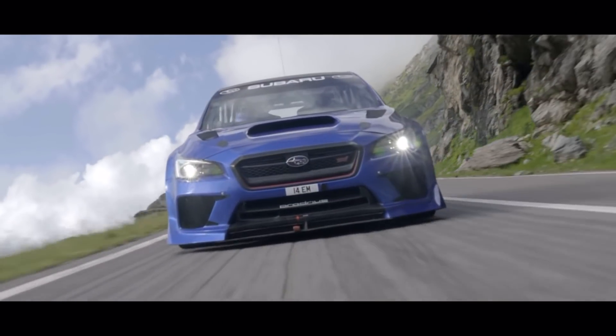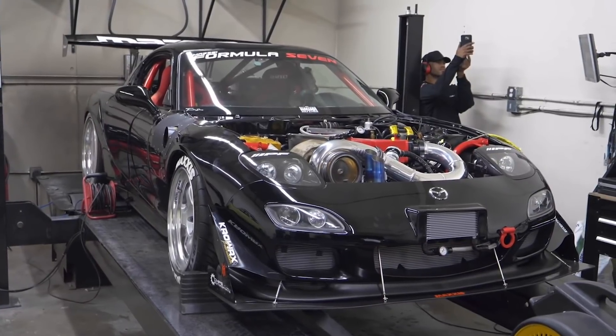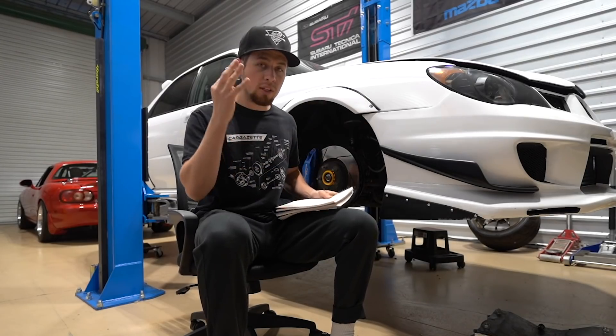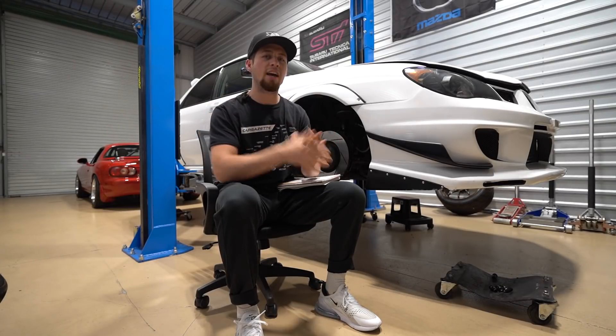Prices may vary depending on your platform if you're switching from Cobb to a standalone ECU. I called some tuners to get pricing on tuning for standalone ECUs. I got three different plug-and-play options for your Subaru going from cheap to more expensive and the features that they have on them.